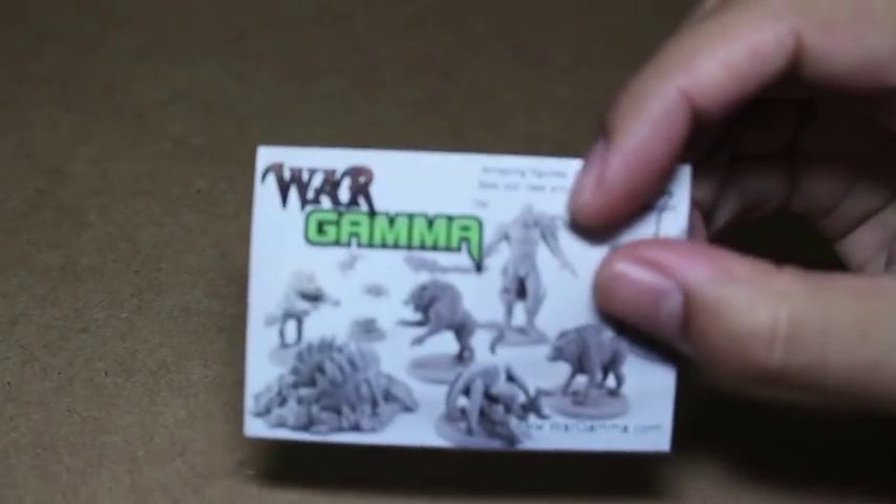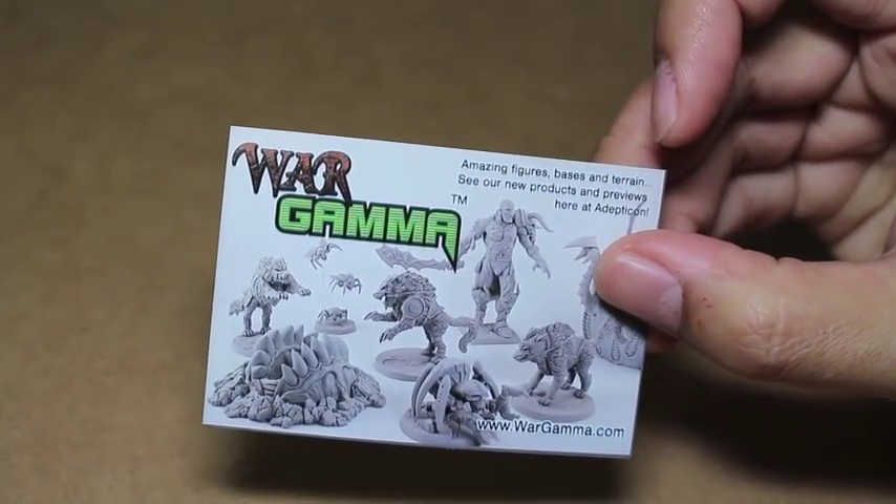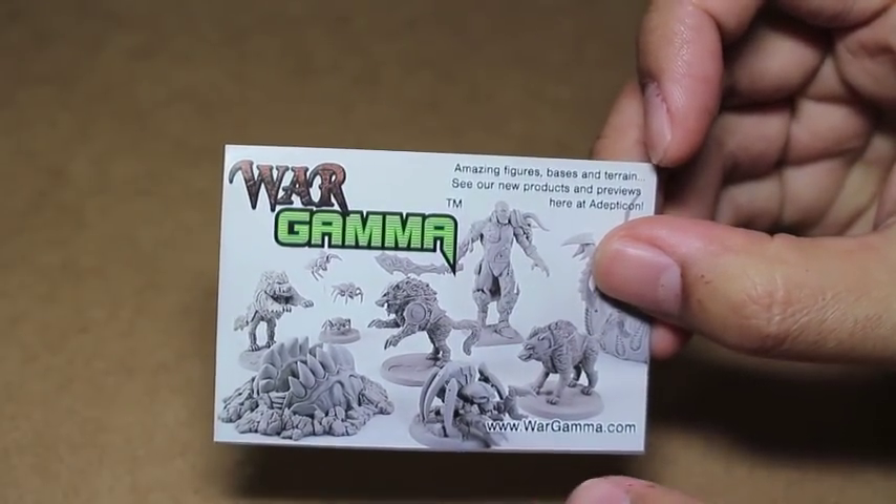What up players, it's Warboss Taeya up in this mug. Today I'm showing you some bases from WarGamma — amazing figures, bases, and terrain. You can go and check out their stuff on WarGamma.com.